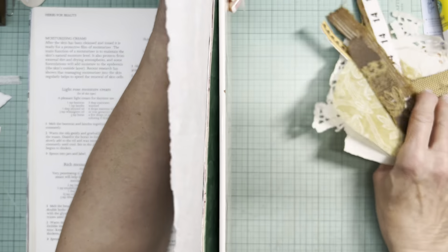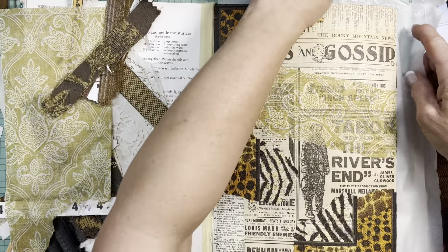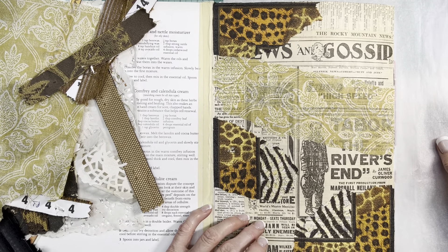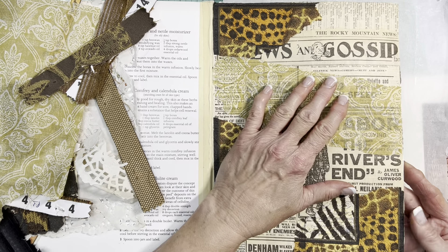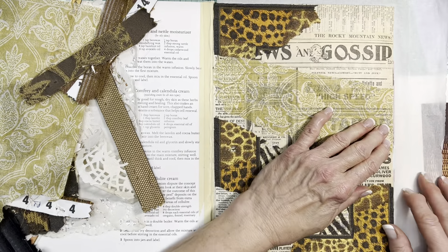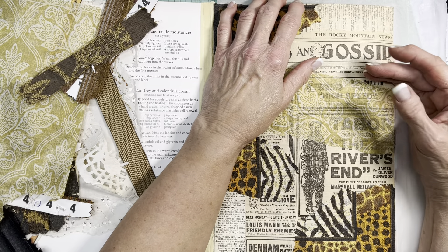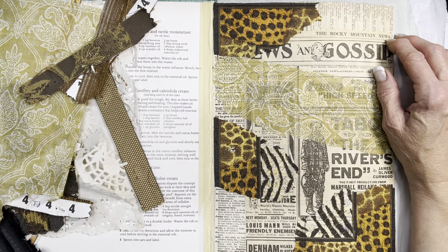Typically because the pages are big, I've only ever done a single page at a time - never done a double spread. I typically put a piece of parchment paper or some kind of protective paper between the page I'm working on and the other pages, so there's no accidental gluing or paint transfer.